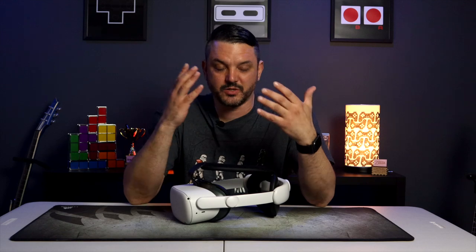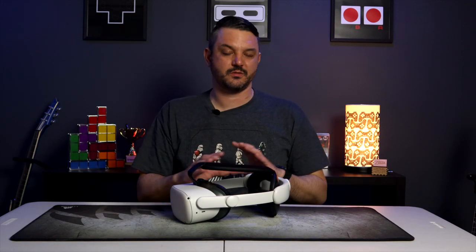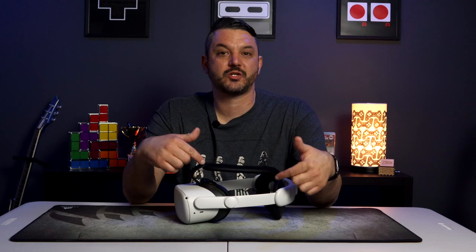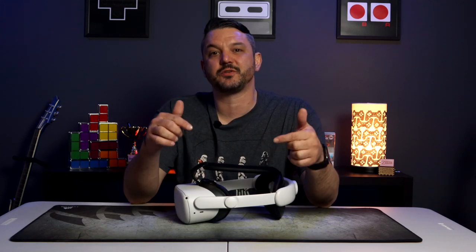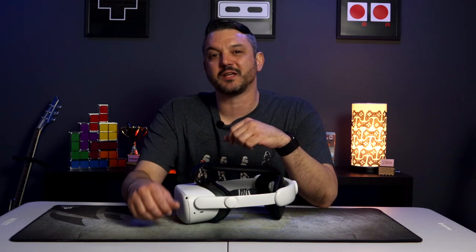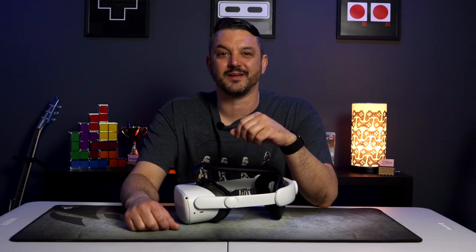It's very comfortable, it's very easy to install, and honestly this is the best head strap I've used in a long time. If you guys want more information about the Kiwi Design Elite head strap, or if you've already made up your mind and want to purchase one, head on down to the description below. There you'll find the Kiwi Design website and some Amazon affiliate links which help out the channel. Don't forget to like and subscribe, and until next time, I'm Joshua Ford of Love Games signing out — have a great day.